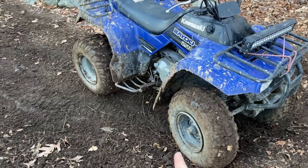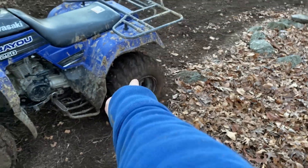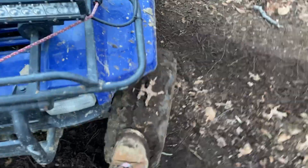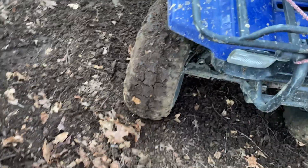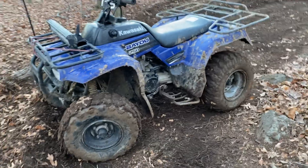I decided I'm only going to take air out of the fronts and leave the back the same for consistency. The back should feel exactly the same so we can isolate the front tire pressure change. It took forever to let the air out — the front tires are much shorter now, not as tall. Let's test them out.